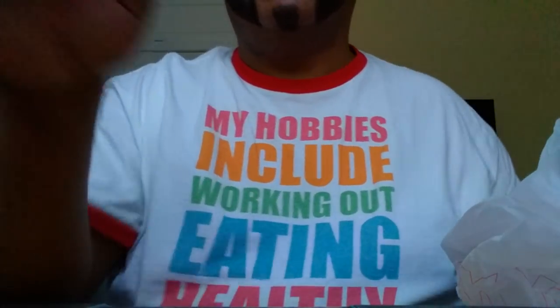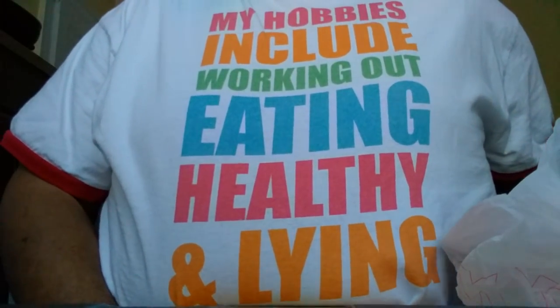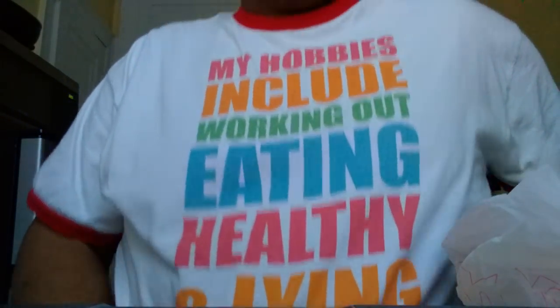Hey, chubbies, what's up! I don't know if I've shown you guys this shirt before, but basically it says: 'My hobbies include working out, eating healthy, and lying.' I love me a ringer tee even though I don't have very many of them.